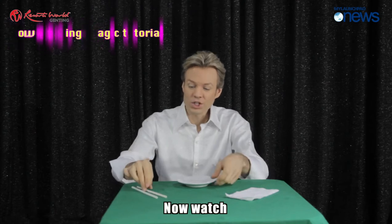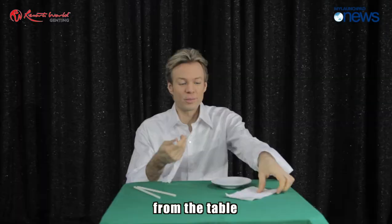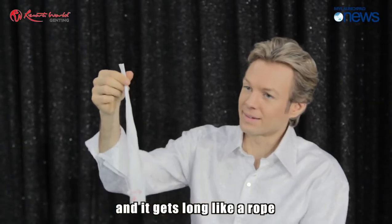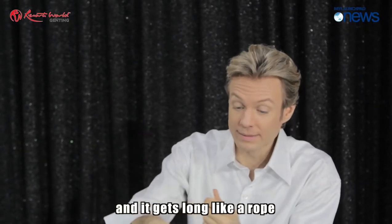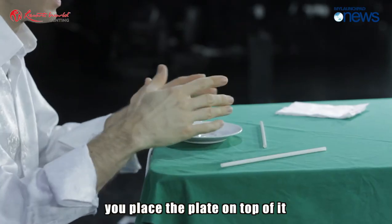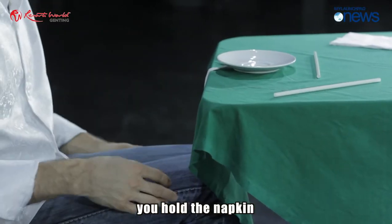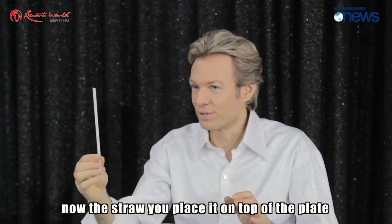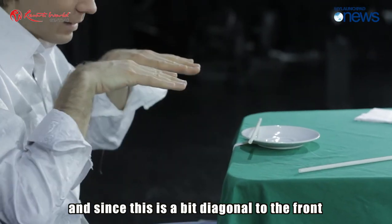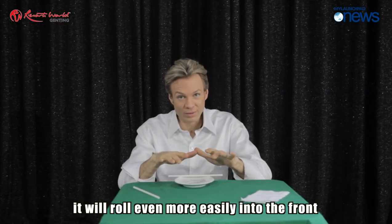Here you have a napkin from the table. You fold it like this so it gets long like a rope. When nobody is paying attention, place the plate on top of it, and in the back you hold the napkin. Now place the straw on top of the plate, and since it's a bit diagonal to the front, it will roll even more easily forward.